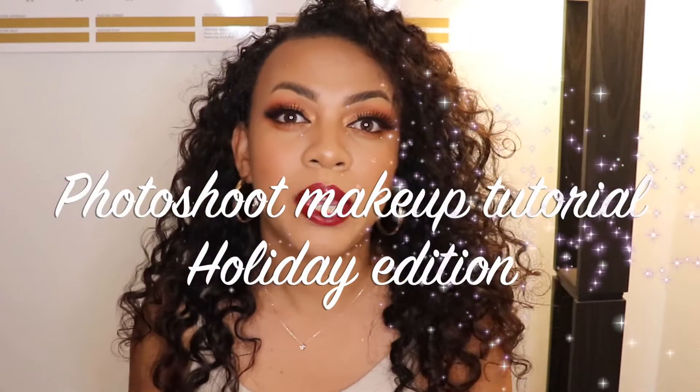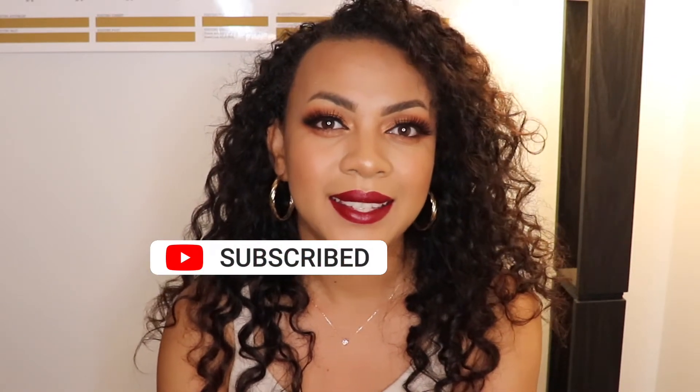Hey mama strong, my name is Michu and I help moms find ways to enjoy self-care and be the best versions of themselves with affordable beauty. This video is a photo shoot makeup tutorial, holiday edition — pretty much an inspiration if you want to do your makeup during the holidays. Be sure to get yourself two hours ahead. This is a step-by-step tutorial so I walk you through everything. Be a little heavy-handed because you want the makeup to show on camera. This is not all drugstore — it's mixed with high-end and drugstore, but be sure to come back for the drugstore version. Don't forget to subscribe!